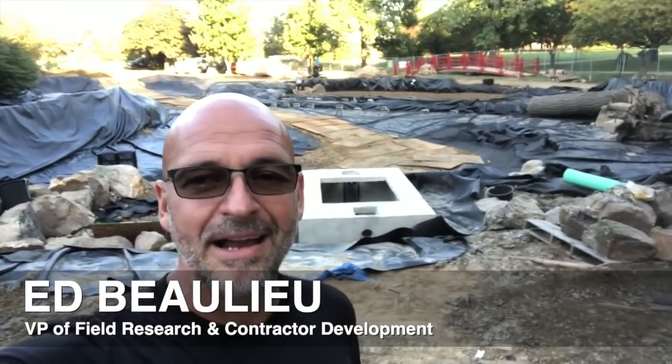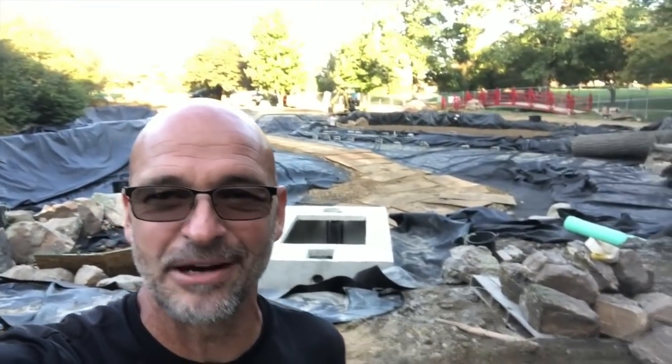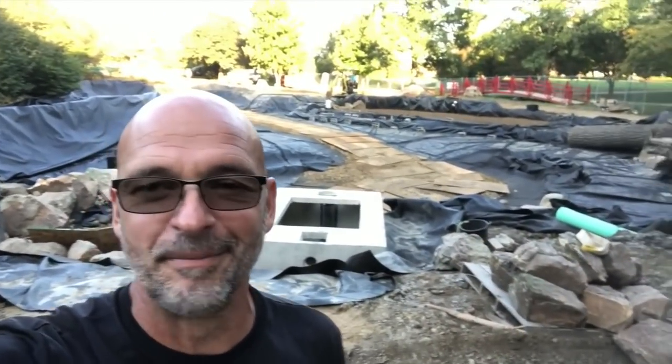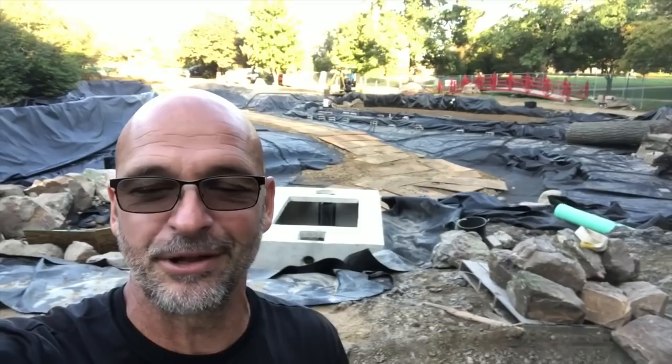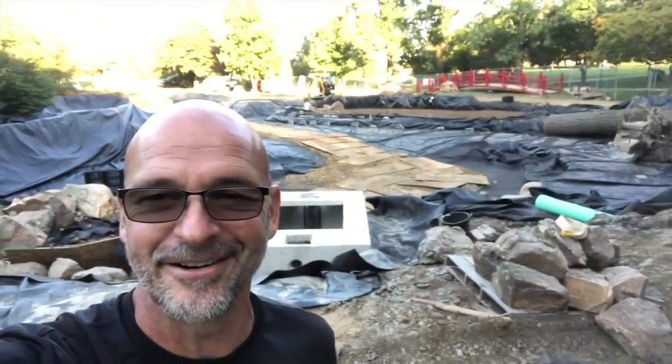Hey, Ed here with Team Aquascape. I am down in Mahomet, Illinois, a couple hours south of Chicago. We are working on a really, really cool project. This is a renovation project of an existing pond, many, many decades old. All that has been removed and we are right in the middle of the major construction project. We have our team split up all over the place, so follow me along and I'll show you what we have going on here today.